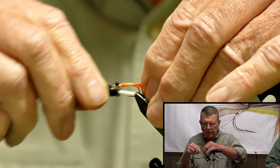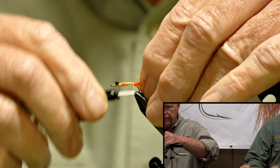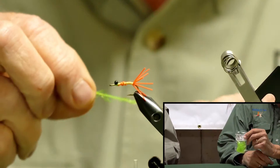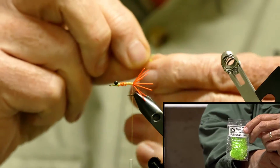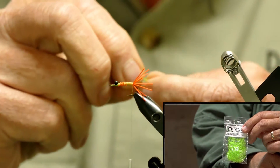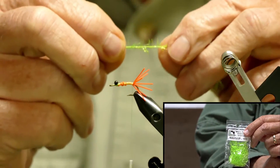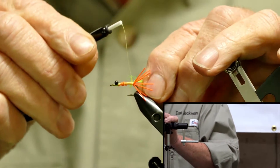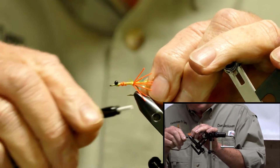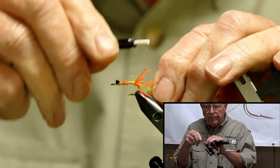You want to go right back where we tied it in. At this point we're going to tie in our Micro Polar Chenille. This Polar Chenille is really the key to it. There's other chenille out there that's Polar Ice, but if it's not the Micro, it doesn't have the real long fibers on it. You want to tie that in right there at the tail.